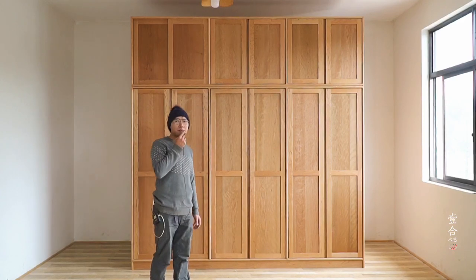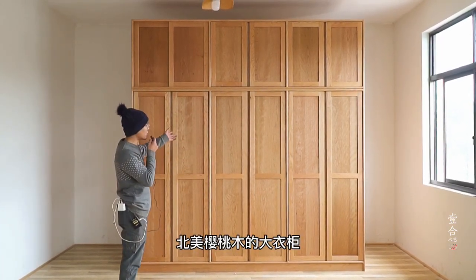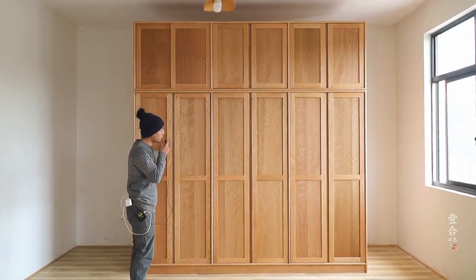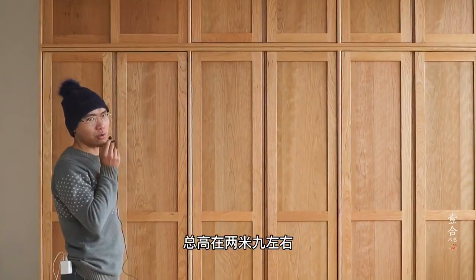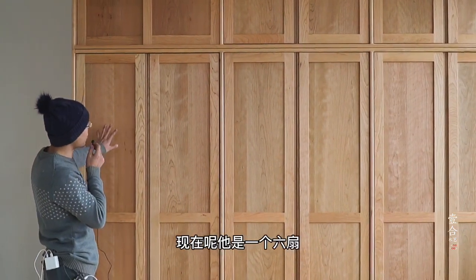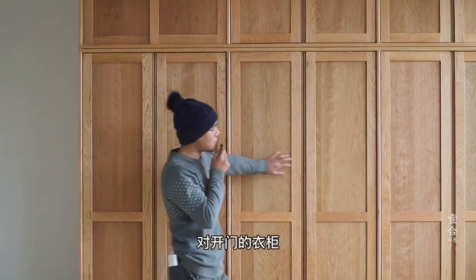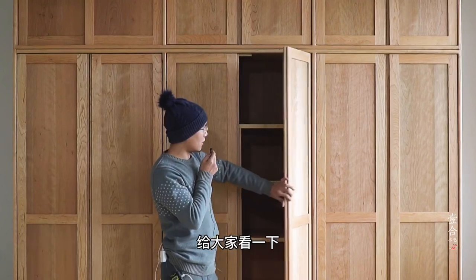大家好，今天给大家带来的是一款北美樱桃木的大衣柜。这个衣柜差不多总长有3米左右，总高在2米9左右，差不多是一个正方体的状态。现在它是一个六扇对开门的衣柜。